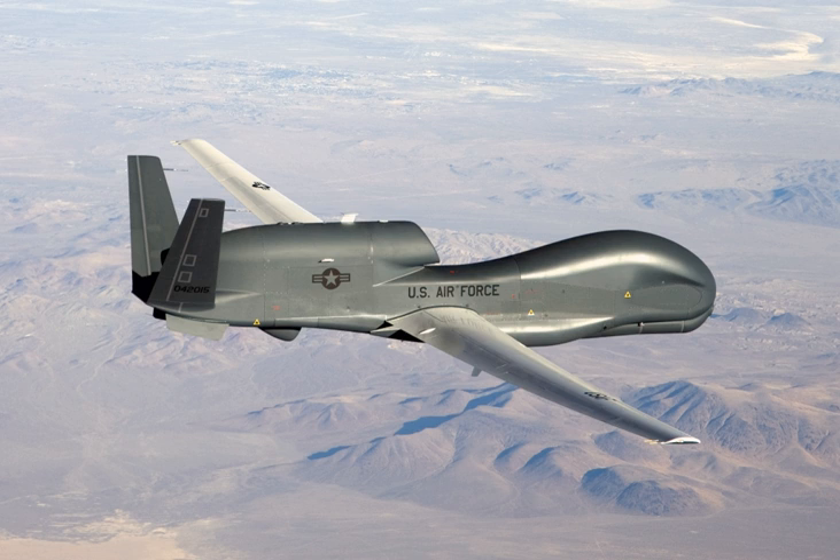Notable accidents include: on 21 August 2011, an EQ-4B crashed southeast of Jalalabad; on 11 June 2012, an RQ-4B assigned to the Navy's BAMS program crashed near NAS Patuxent River; on 21 June 2017, an RQ-4B crashed near Lone Pine, California; and on 26 June 2018, an RQ-4B crashed into the sea off Naval Station Rota, Spain.